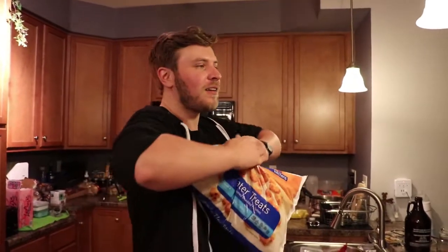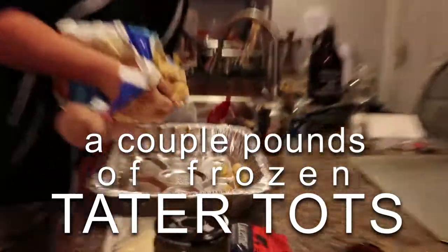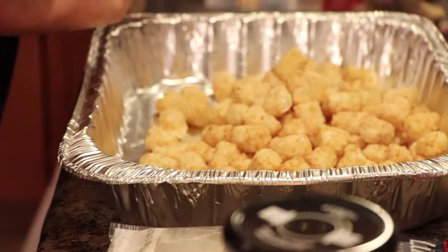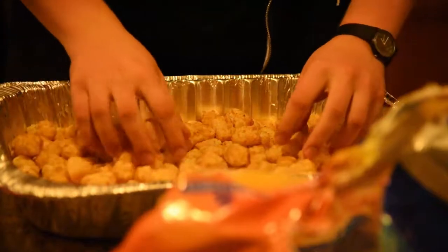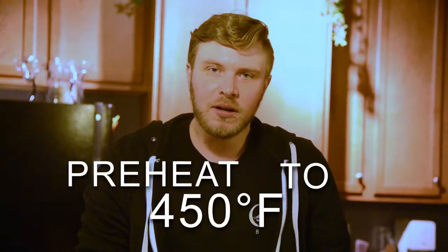Here we'll open up the tater tots and dump them into a pan. That looks like a good amount to start with. Oh shit, we lost one. Spread the tots around, get a good layer going — make sure to spread them out. You've got to touch every single tot, every one, so your friends know that you made it. And now we wait.